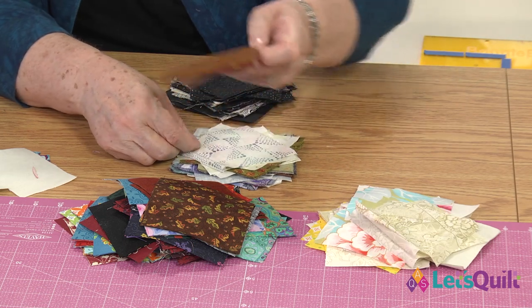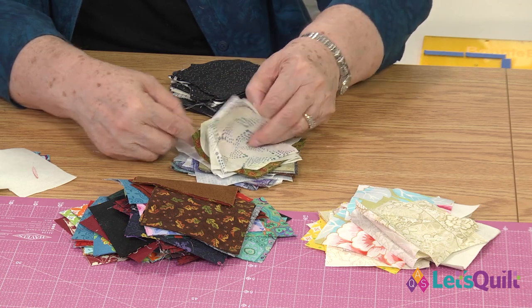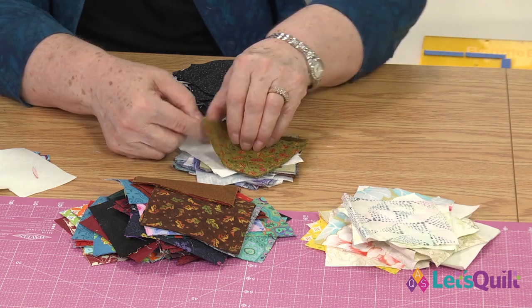More lights. More darks. You can tell here I cut some extra lights.